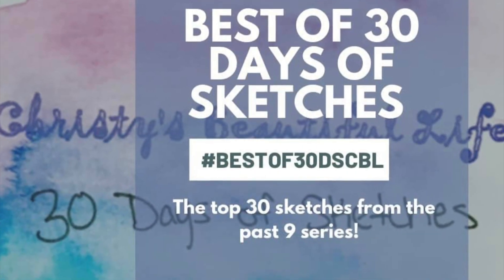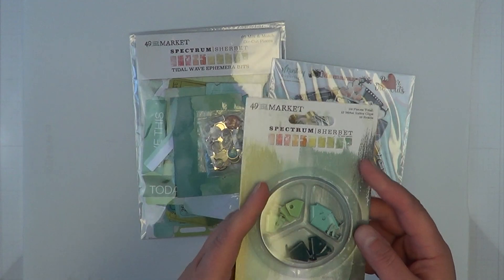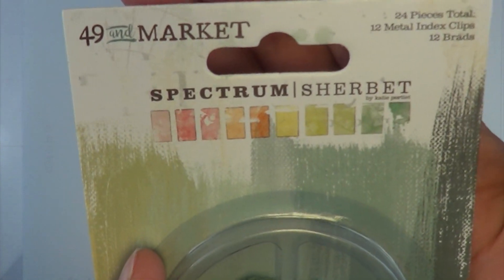Hey, it's MK and I am back with another Christie's Beautiful Life best of 30 days of sketches. Today the sketch that we are using is from Page Maps. I pulled out a whole bunch of embellishments that I thought would go really well together.